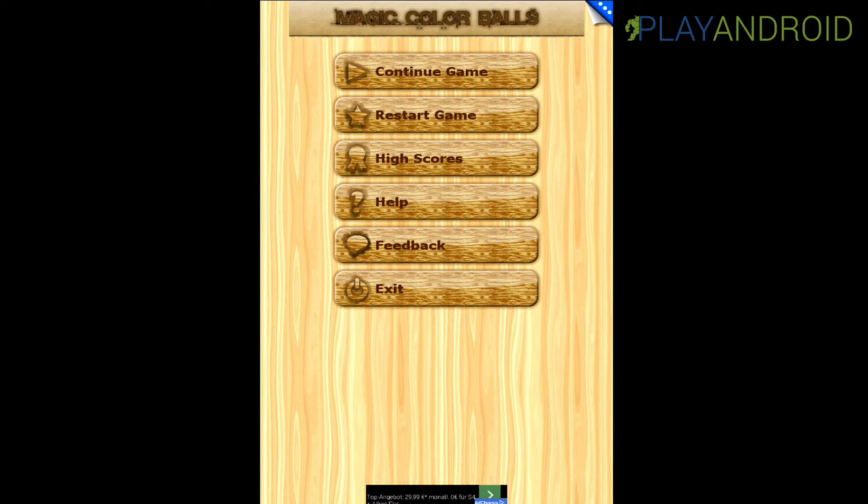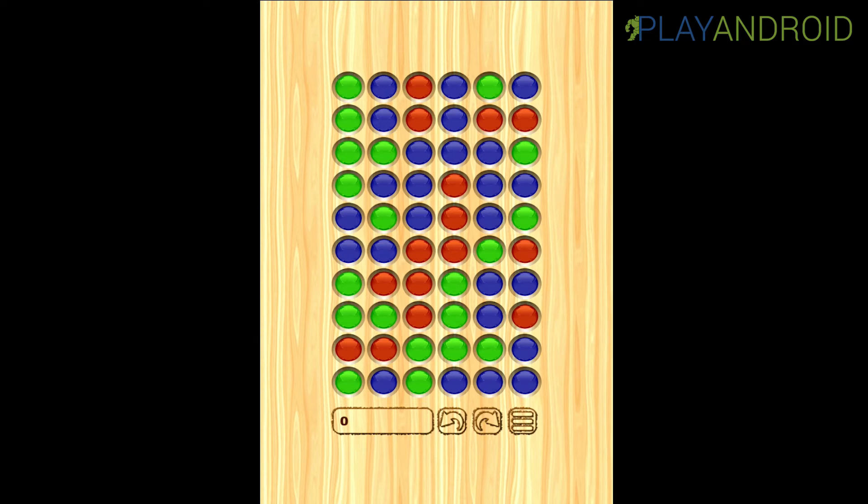I'll just restart it and as you can see this is how the game looks. We have this board — obviously a pretty fake wood board — and all those colorful balls or pearls, or whatever you want to call them, sitting in those grooves. You can see they are all shiny and look pretty. But this is all there is because there are actually no further animations, no effects, anything like that.